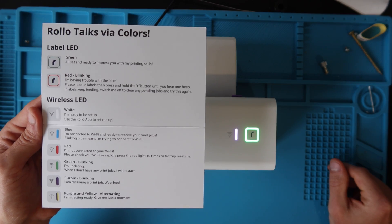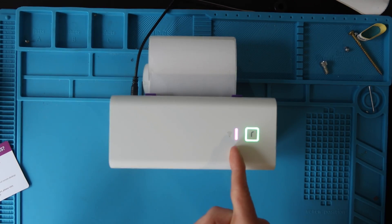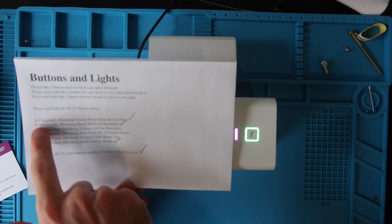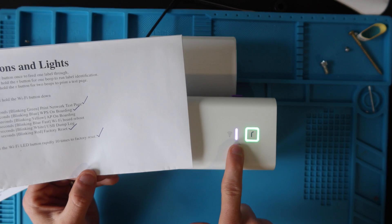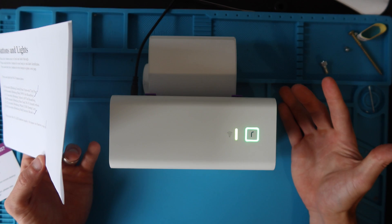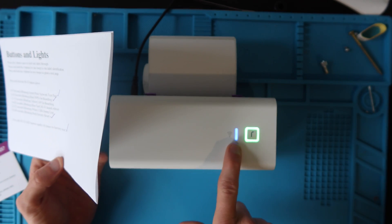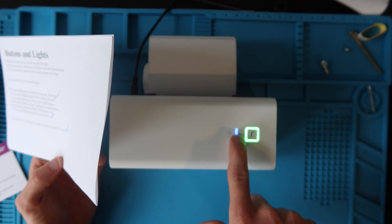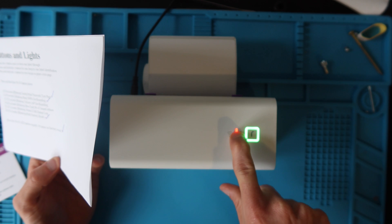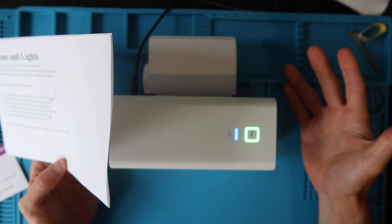You can always come back and reference this video if you've lost the Rolo LED color card. There's also a secret menu — the Wi-Fi LED is actually a button with several functions. If you press it 10 times, it'll factory reset your printer. You'd go one, two, three, four — you can see it going red each time — up to 10 and it factory resets. I'm not going to do that because I don't need to reset mine.